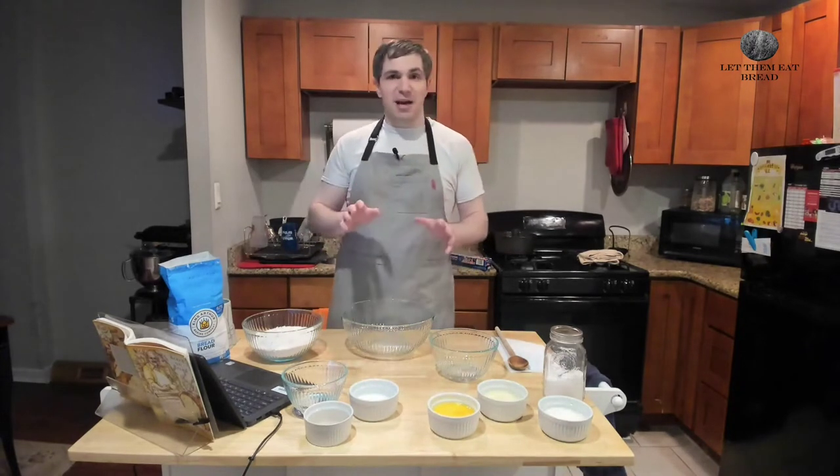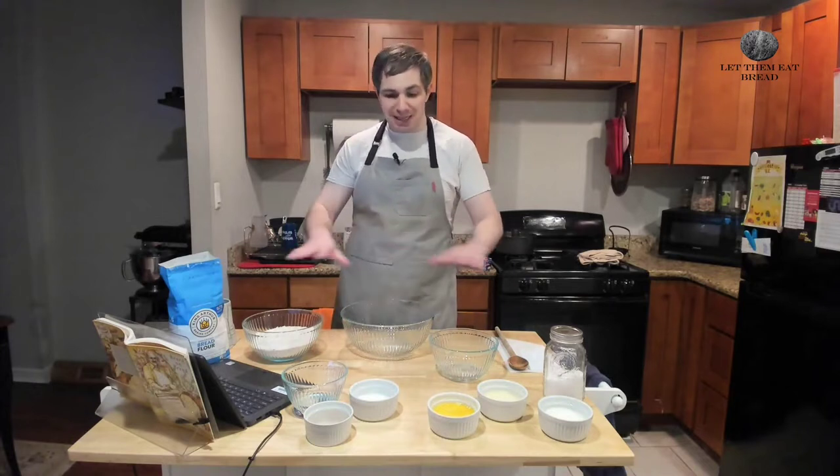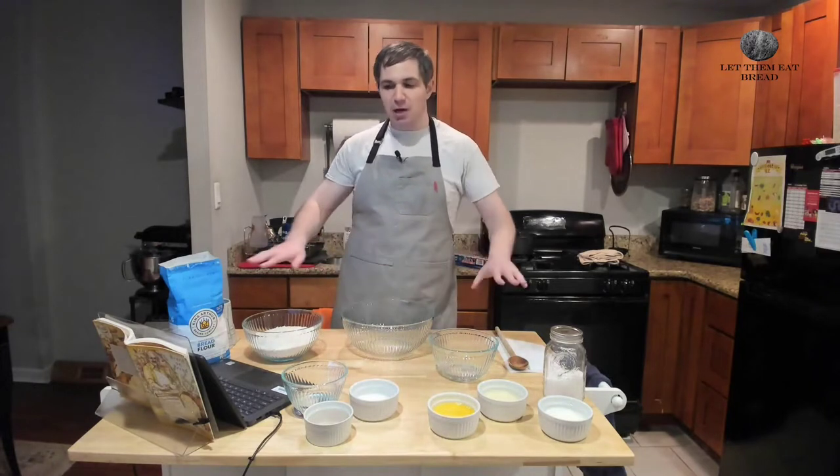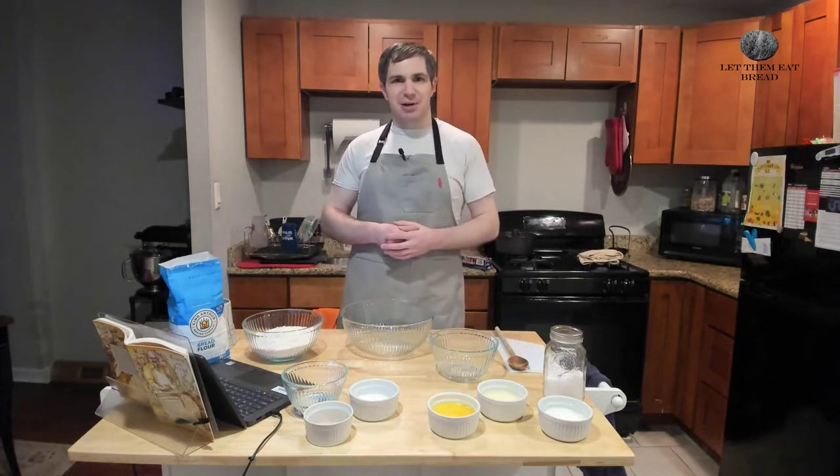I'm super excited to bake this bread. It's a batter bread, so we're not going to need anything for kneading today. I have taken away our usual kneading board, so I'm very excited to do this. So let's get started.